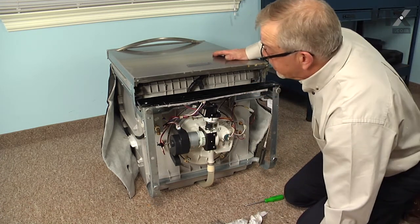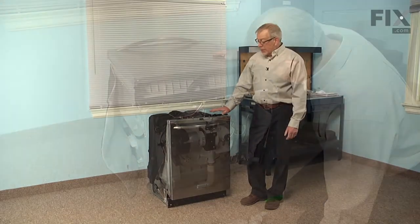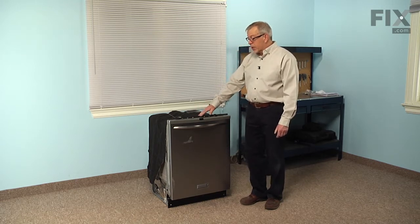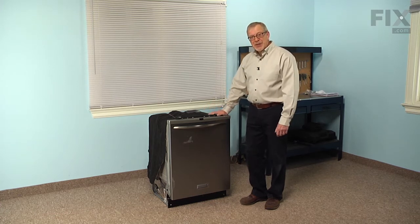Now we're ready to tilt the dishwasher back up onto its legs and then we can put it back into the cabinet. We can push the dishwasher back into the cabinets and secure it to the bottom of the countertop. We'll reconnect our inlet water supply and our power, reconnect the drain, and our repair is complete.